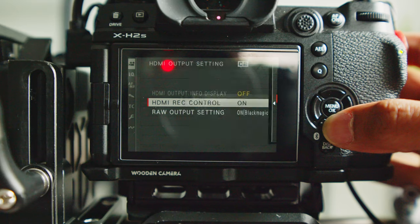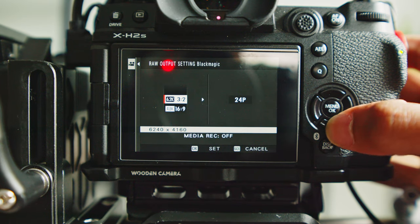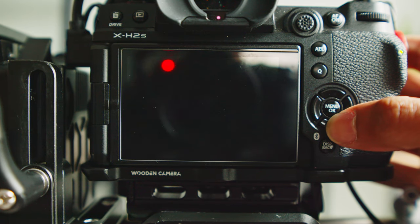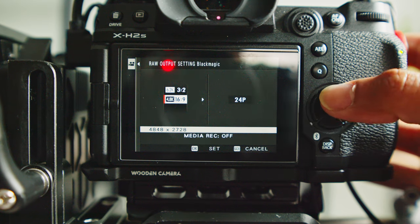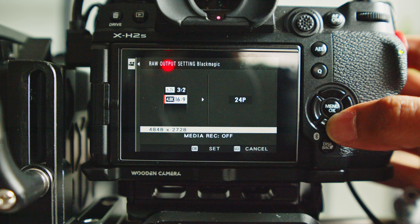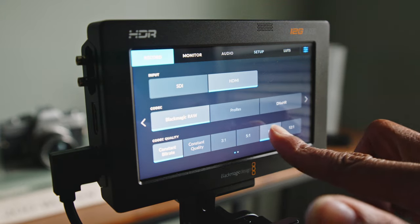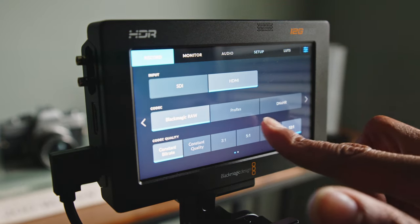There are two resolution outputs from the XH2S to the Video Assist 12G: 6.2K open gate — the full height and width of the sensor — and 4.8K 16x9 DCI, up to 30 frames for both. I like to film in constant bit rate, so that is 3-to-1, 5-to-1, 8-to-1, and 12-to-1 compressions.